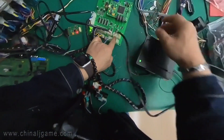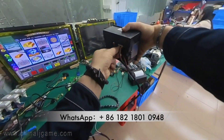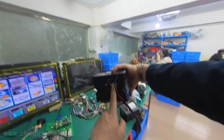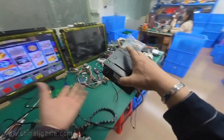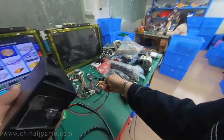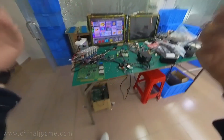This printer has two wires: the left one supports power and the right one is the signal cable to the printer. When we send you this printer, we'll send this cable and this power adapter cable.